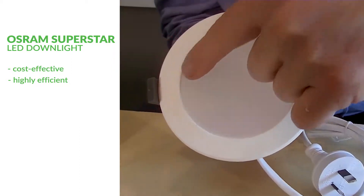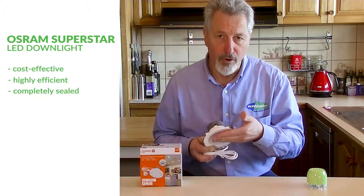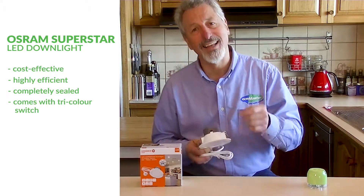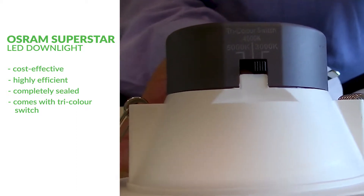The first thing is it's completely sealed, so there's never going to be a draft issue from your room into the roof space. Secondly, it's got this little switch on the side which allows you to select the color of the light — warm white, cool white, or daylight.